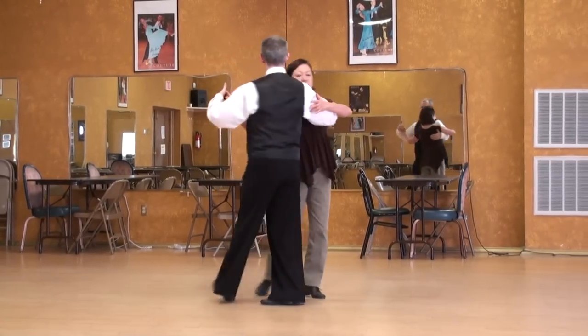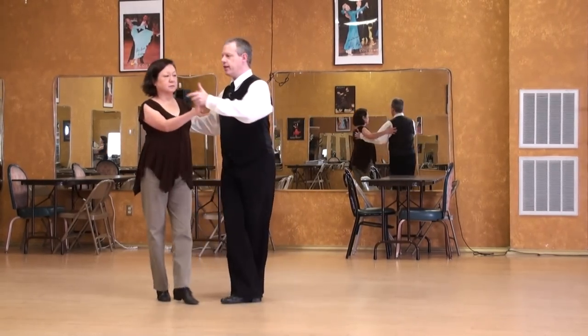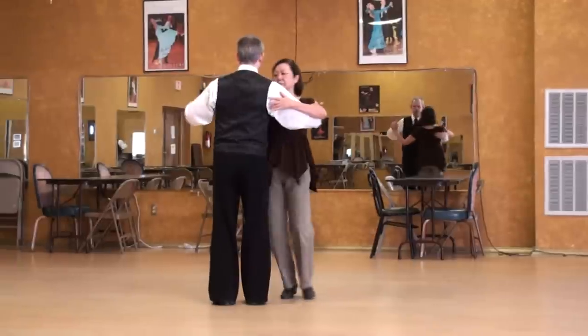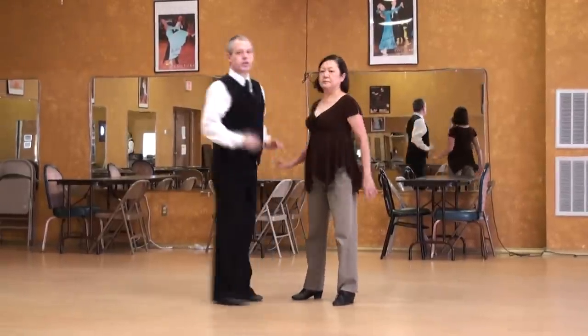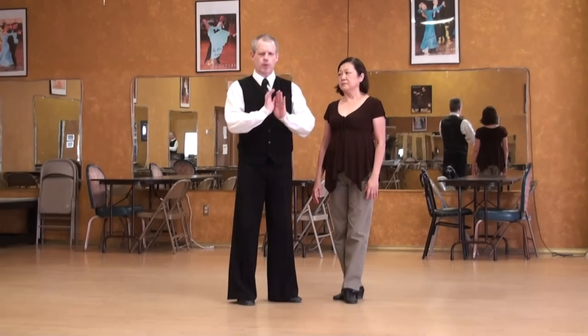When she comes forward, I move away from her a little bit to get out of her way and create space. If I don't move, at some points we'll bump or get too far away. Notice how I move towards her for her back cross and away from her for the forward cross.